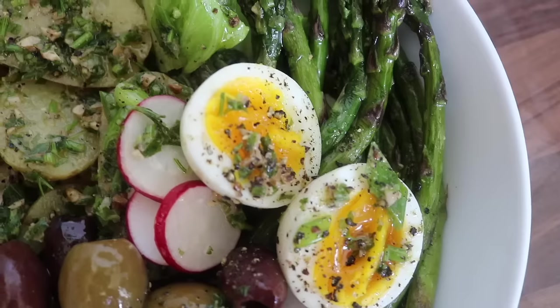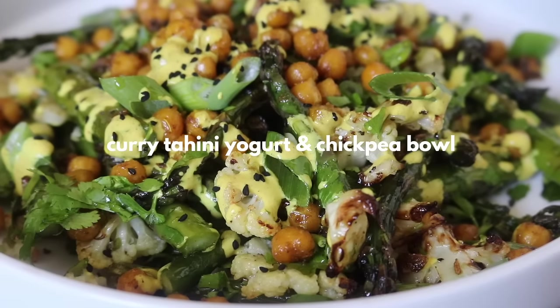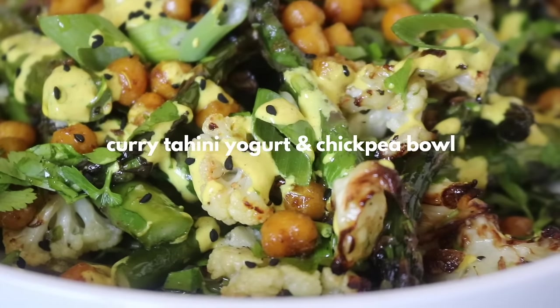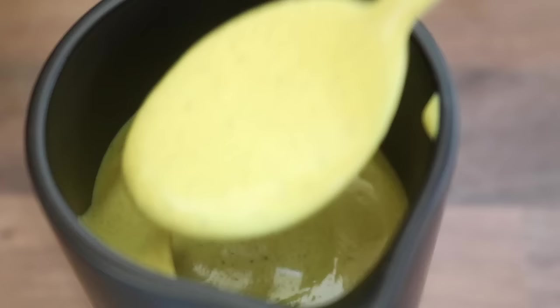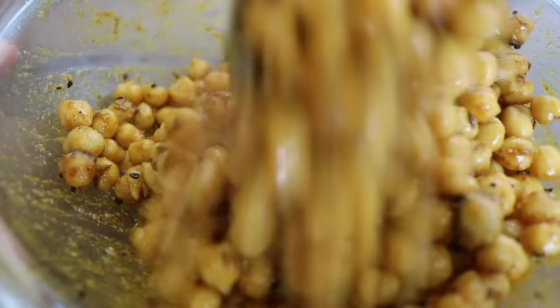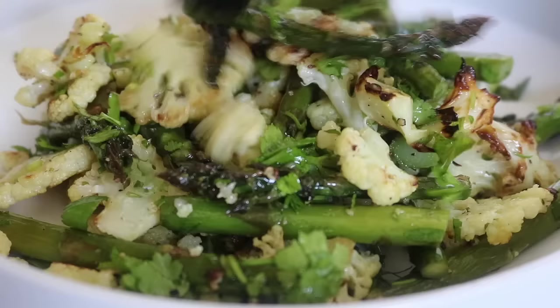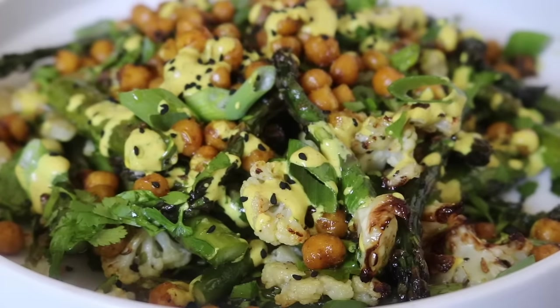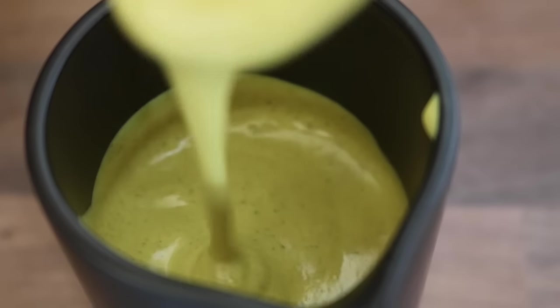The final idea is a curry tahini yogurt and chickpea bowl. I've loved curry tahini for the longest time, but adding yogurt just took it to a whole other level. We're going to crisp up some chickpeas, roast some asparagus and cauliflower, and put everything together into an intensely flavor-packed, warm spring salad.